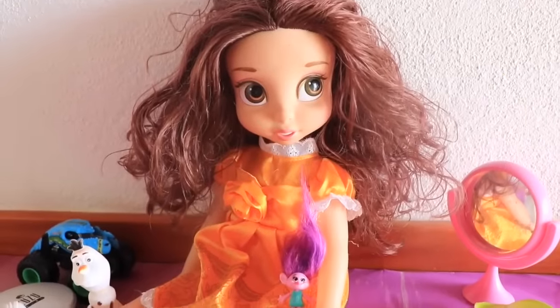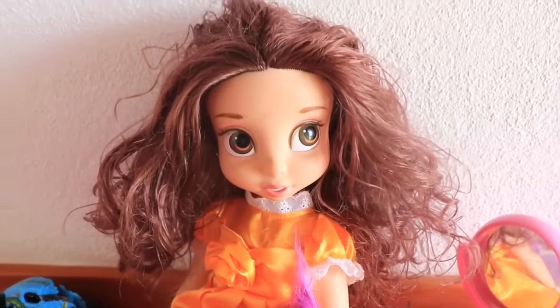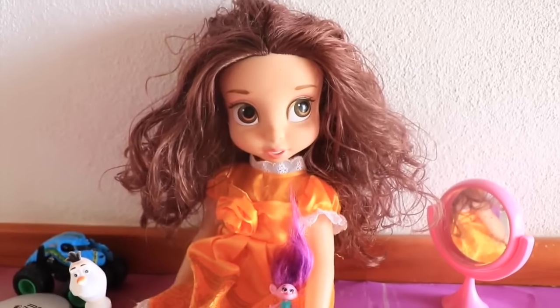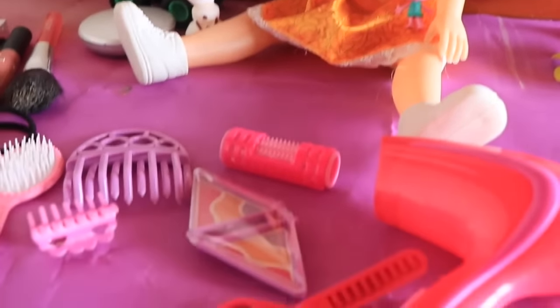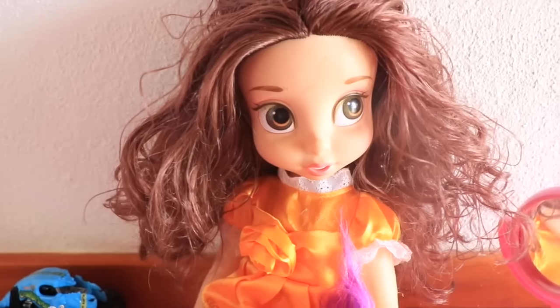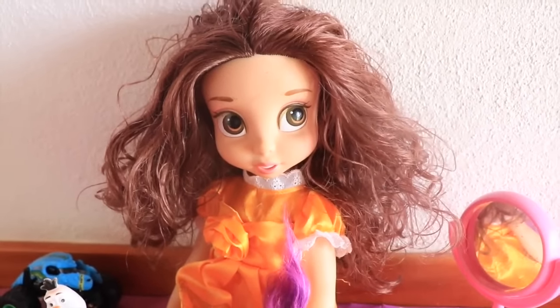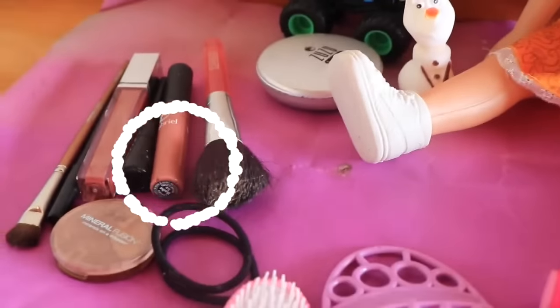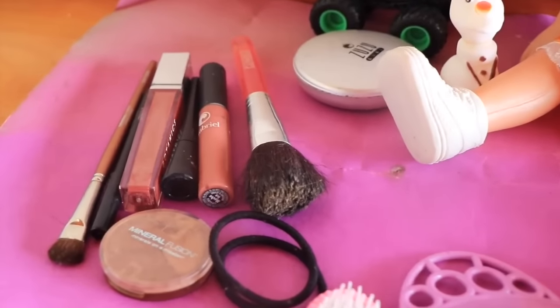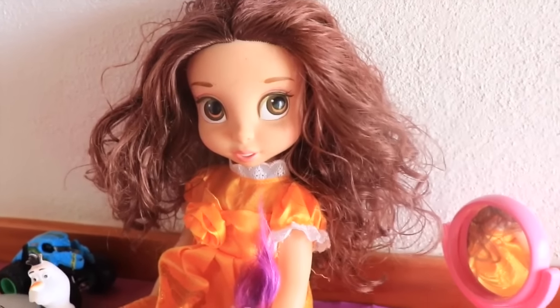Hi everybody, it's Valerie here from the All Toy Collector channel and today we have the beautiful Princess Belle with us. We are going to celebrate the new Beauty and the Beast movie by giving Belle a special makeover. She's going to get ready to dance with the Beast, so we've got to make sure she looks absolutely gorgeous. I have some real makeup and we'll put it on this cute Belle doll.